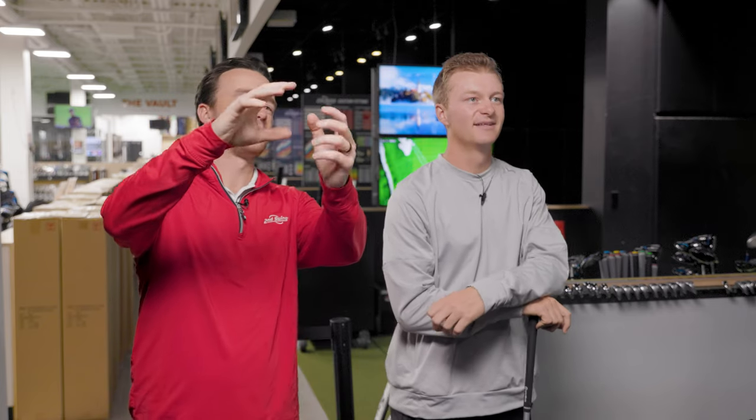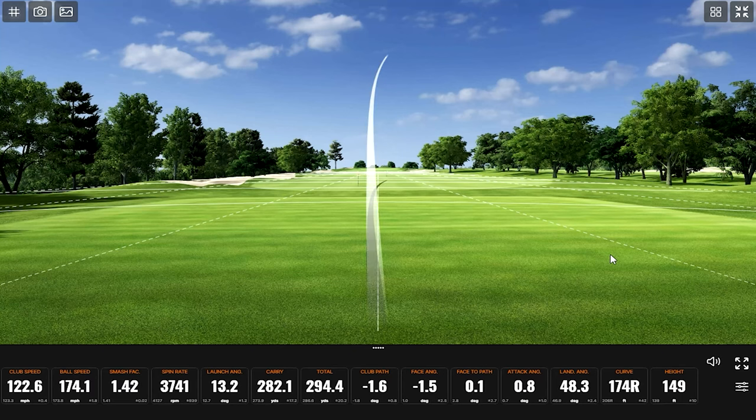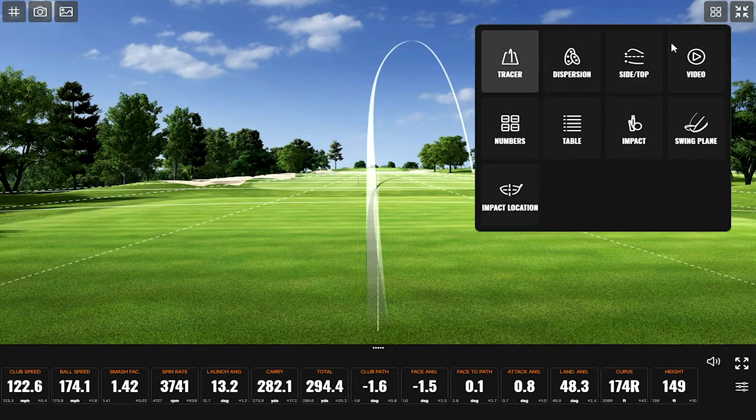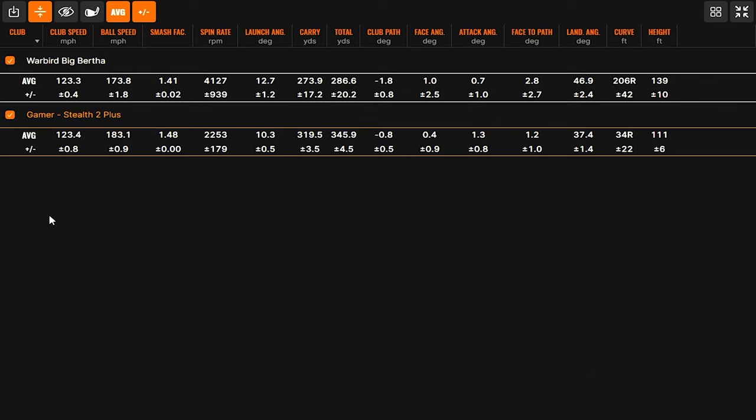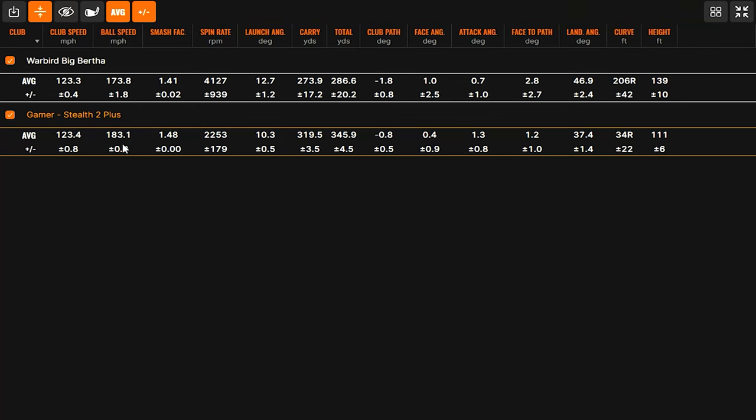I'm excited to open up the dispersion and see both ovals — where they're at. Because those first ones are going to be about 50 yards apart. All right, so we got the same club speed with both clubs — same exact. Did you feel like the strikes with the Warbird Big Bertha were solid? Two or three of them were dead center. I asked because of how different the ball speed is, and therefore the smash factor. In 20 to 30 years, you see some significant jumps in ball speed and how hot the face is. The spin is very different because of that big left-to-right movement — your average curve is 206 feet to the right.